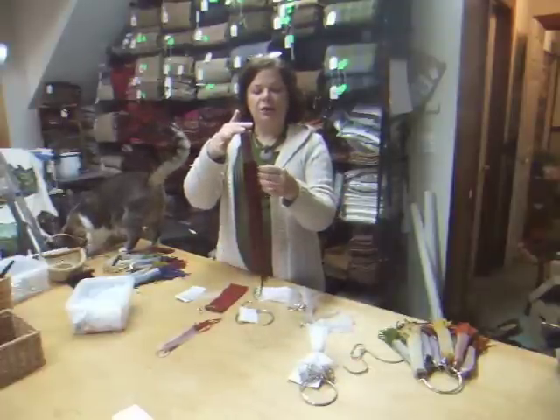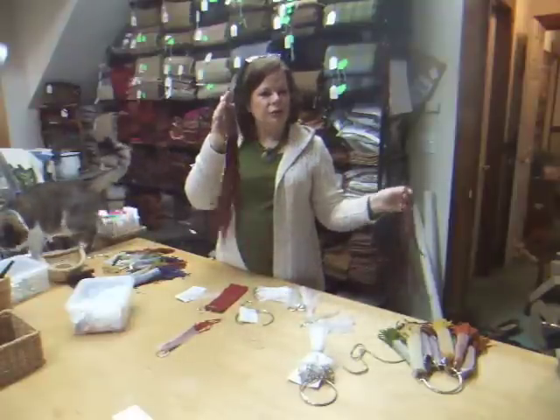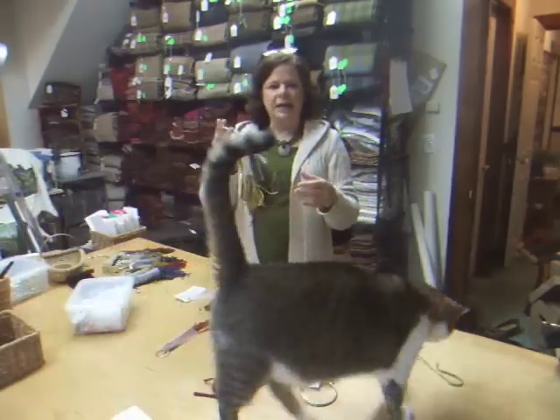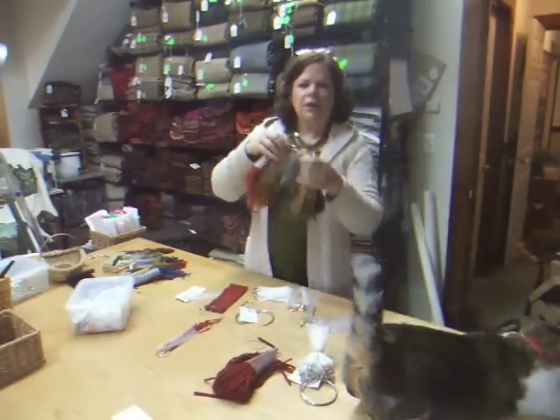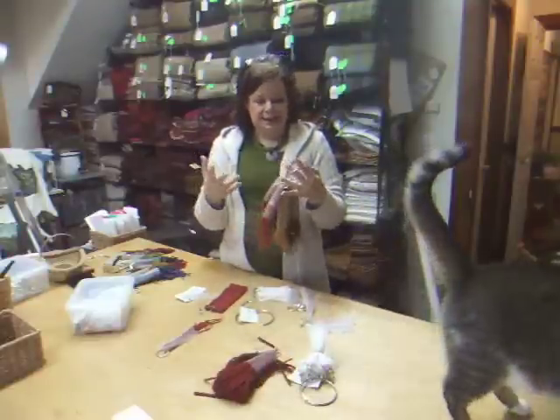From here, all you need to do is pull out one strip at a time. It works wonderfully. What I love about it is that you can take a whole set, throw them into your hooking bag, and they stay nice and neat.